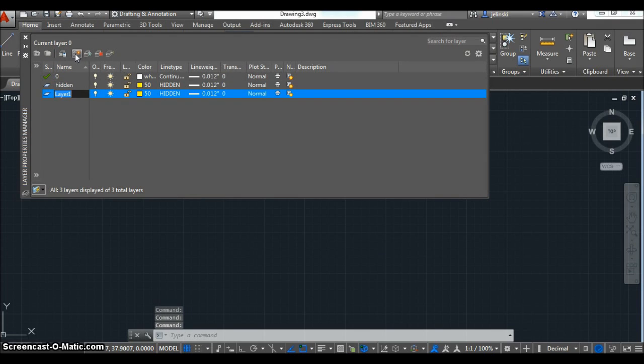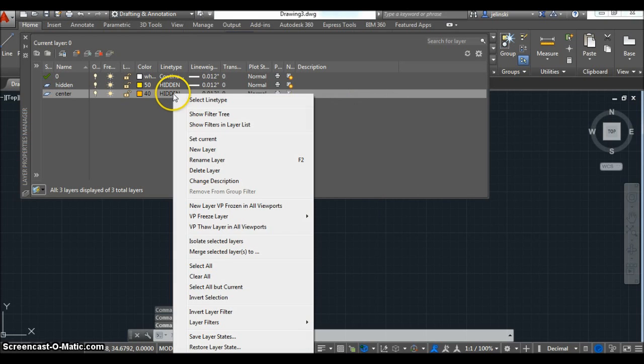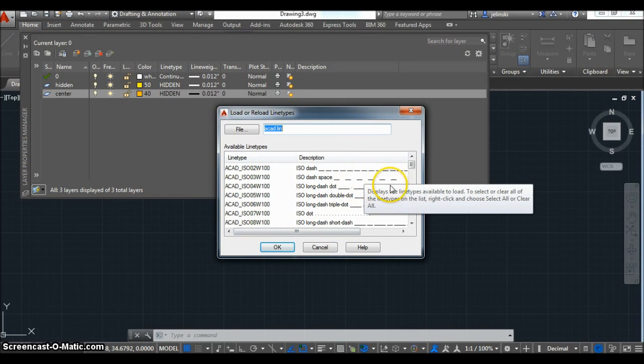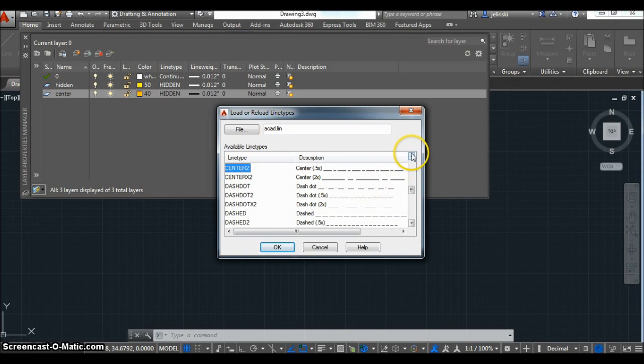Now I'll create another layer for the center line. I'm going to change that color to an orange-ish color — similar to yellow but just a little bit different in appearance. I'm going to load a center line type on here. I scrolled through the list and found a plain center line, so it's going to have a different dashed weight on it.